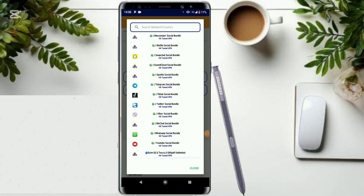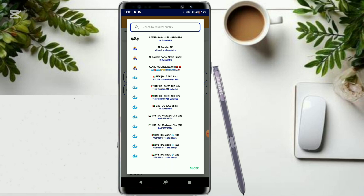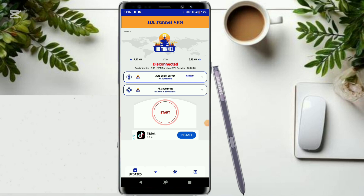Right here you have a list of servers. I just want you to click on 'All Country FR' — click on that. Then leave it on auto-select server, which will automatically select the server that suits your network.